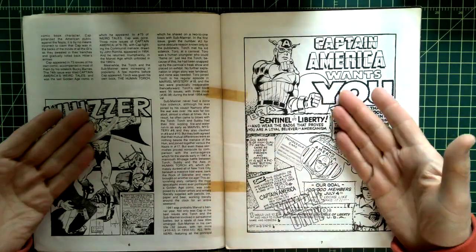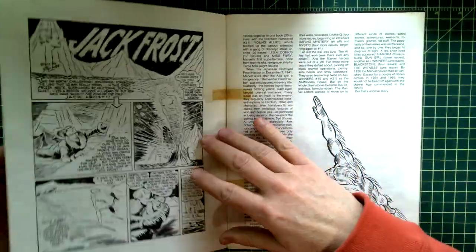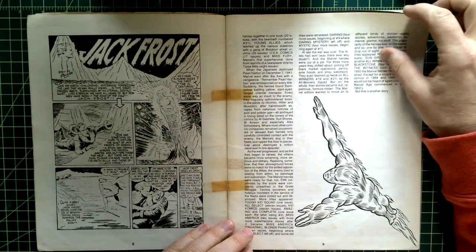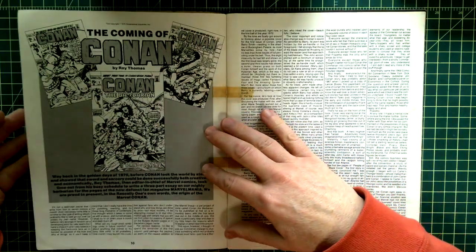Where could you get this in 1975 or '76? There wasn't a lot of golden age information available. There's even a little Human Torch and Jack Frost — stuff I didn't even know. I was new to Marvel comics.